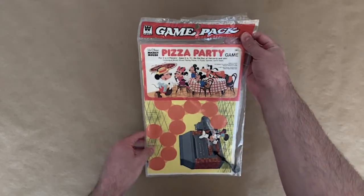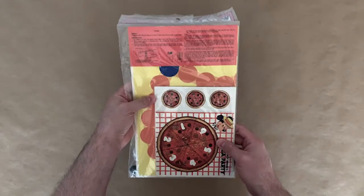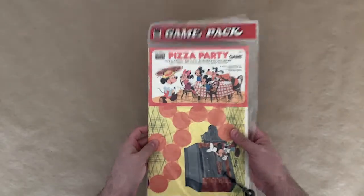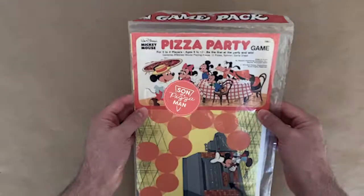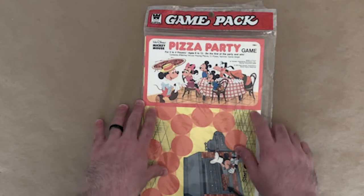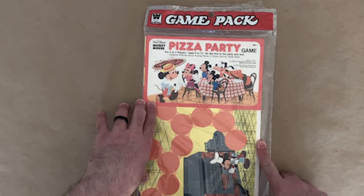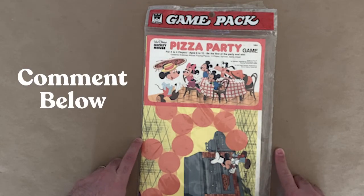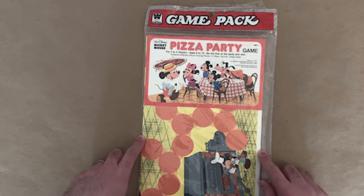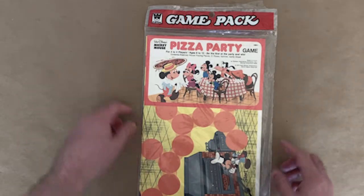I'm assuming it's something that is repackaged, but it looks like everything is there, so I thought it'd be fun to kind of unpackage this and show you what is in here. I could not find anything about this game, so if you know about it or have heard of it, let me know in the comments below. I do know that it came out in 1974 — that's the only fact I know. So let's get into it.